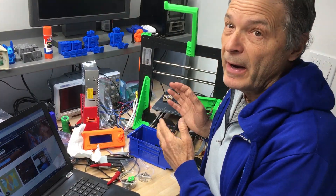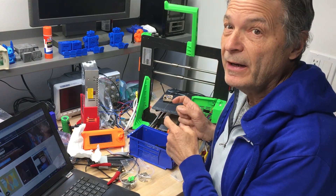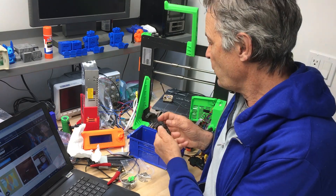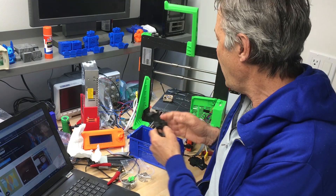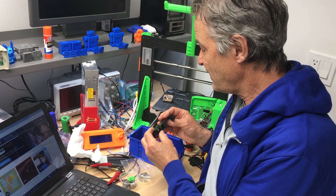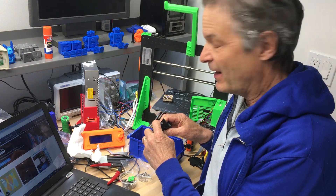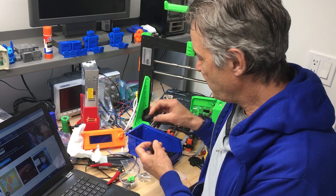I'm doing an upgrade of my Prusa printer from 2.5 to 2.5S, which required me to print out a bunch of new parts. I printed them out before disassembling the printer, took it all apart, and now putting it back together I suddenly realized — I have a problem. These prints have a layer shift in them, and that layer shift makes them not going to work in the upgrade.